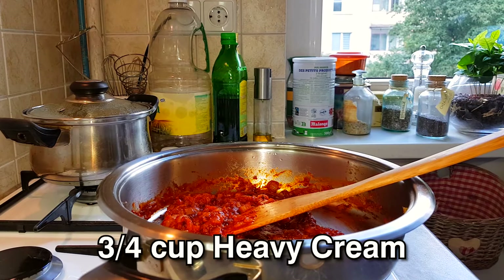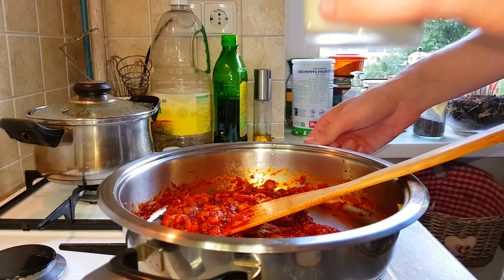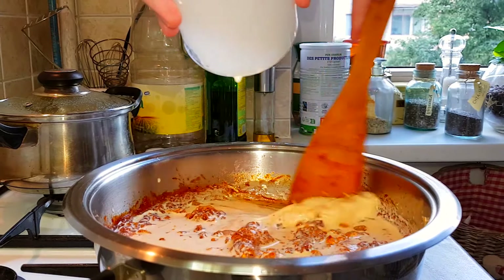Turn on the heat to low. Get three-quarters of a cup of heavy cream and your reserved pasta water and pour that in. Then pour in the heavy cream — this will also help deglaze the bottom. Mix until a beautiful smooth sauce forms. Look at that color — incorporated nicely. It tastes just awesome.